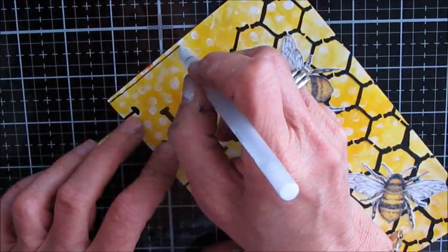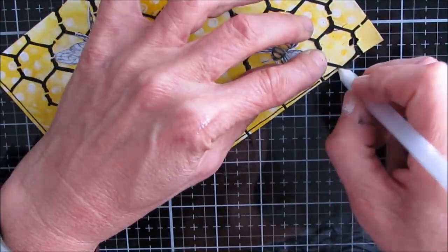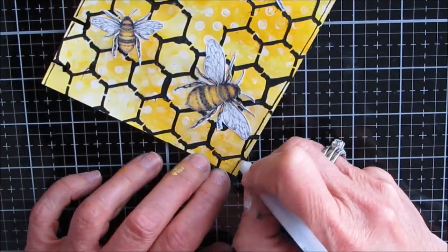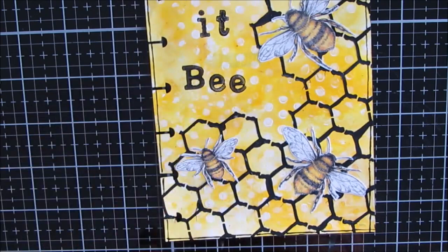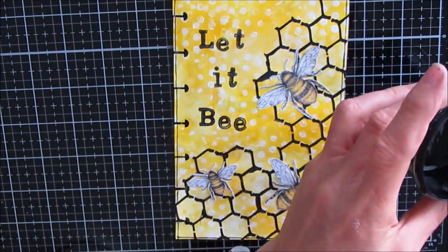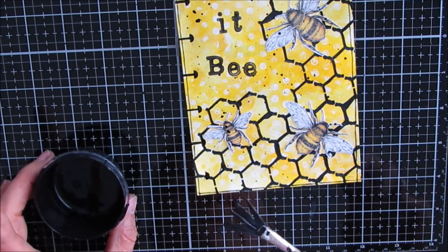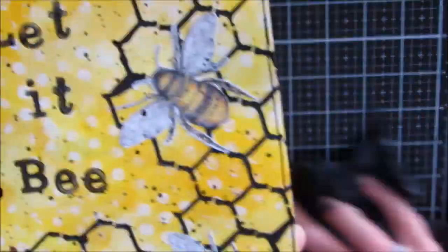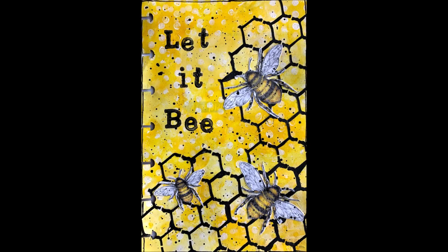I grab my Secura Glaze pen and go around the outside edge just to frame the ICAD. If you'd like me to include in one of the ICAD videos how I go from prompt to page — what my process is — put that in the comments below. I just need to splatter this with some black splatters, because who doesn't love that? It's a very simple page but the contrast and the simplicity just make it all work together. Here's a close-up of the background, which I love, and the finished page.